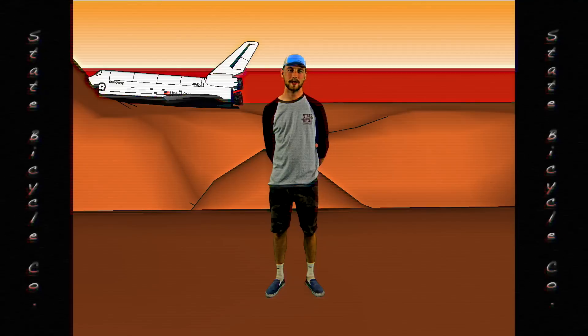Hi, my name is Bananas. I'm a State Bicycle Company sponsored rider and today we'll be talking about traveling with your bike. There are two ways to travel with your bike: you can either travel with your bike in the car or in a plane.